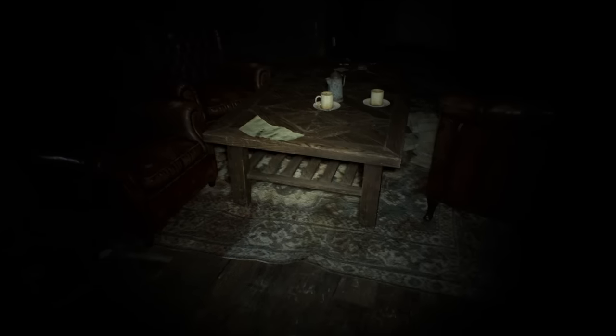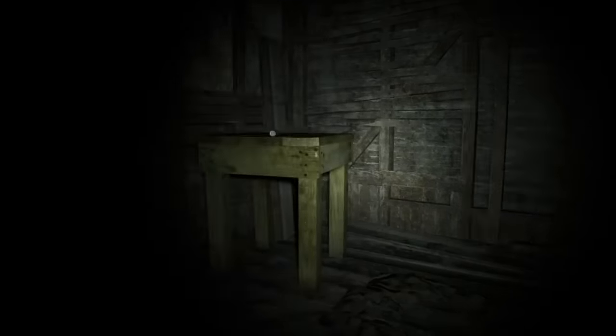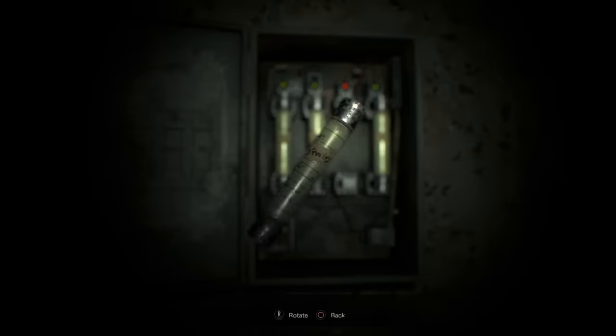Hey guys, it's Unicycle Dolphin bringing you all the solution to this Resident Evil 7 demo. First thing you want to do is pick this up. You've got to look at it seven times. I sped a lot of parts of this video up so you won't have to spend too long watching it.